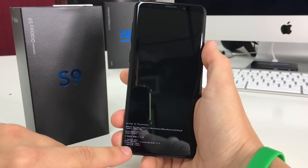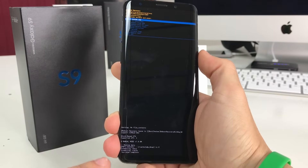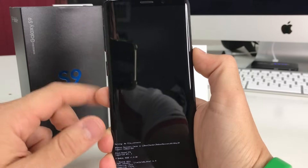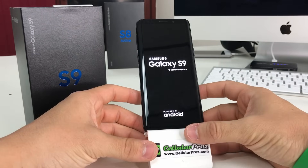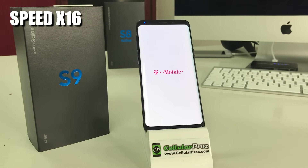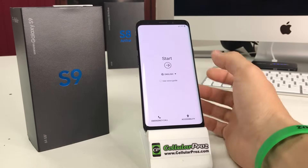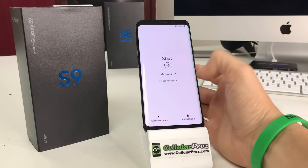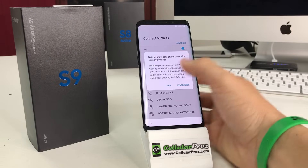It's going to say 'Data wipe complete' at the bottom when it's done. That means the phone has been cleared out and everything was erased. Go ahead and hit the power button to reboot the phone. Give it a couple of seconds — and there we go, the phone has rebooted and reset itself back to its factory condition. Now just go through the initial setup to start using it again.